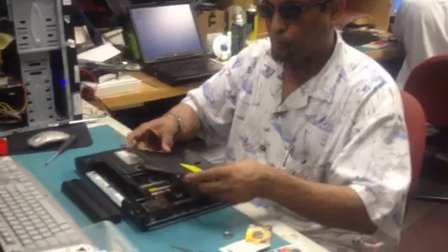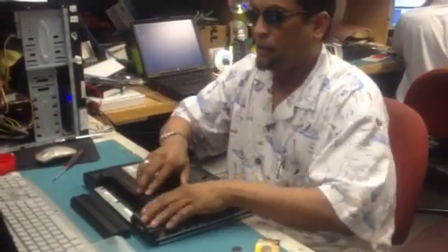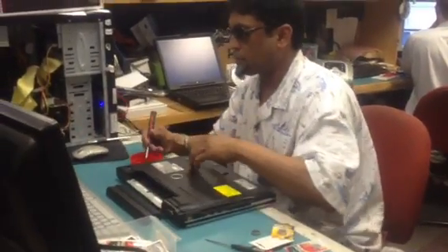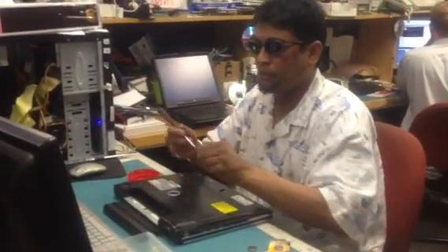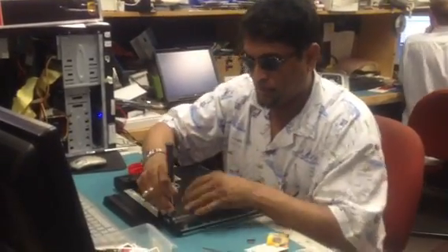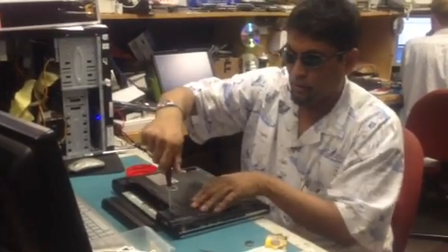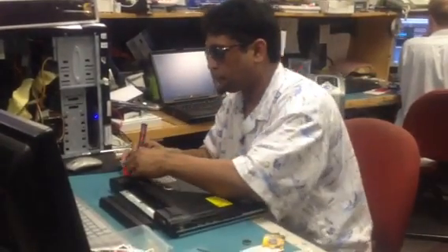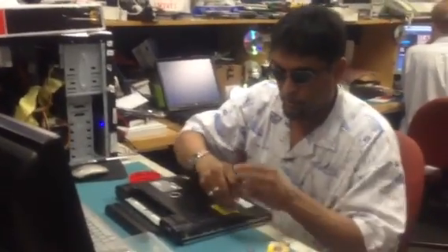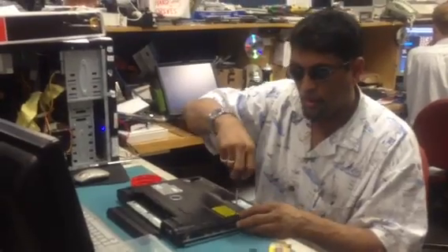Then, of course, you need to go ahead and replace that cover back the way it was. Put the screws back in. I'm about to put a few screws in, making sure everything is secured. After you put the screws back in, go ahead and put the main battery back in.